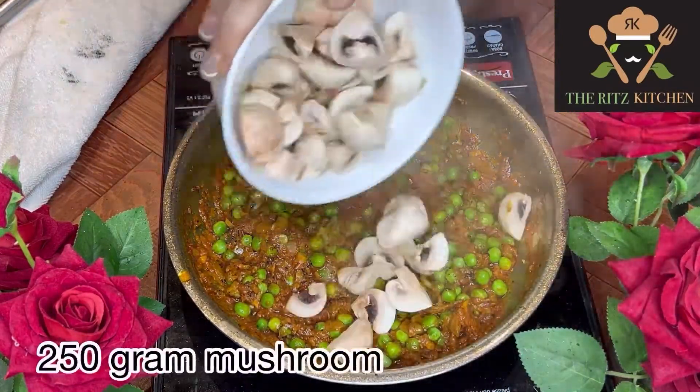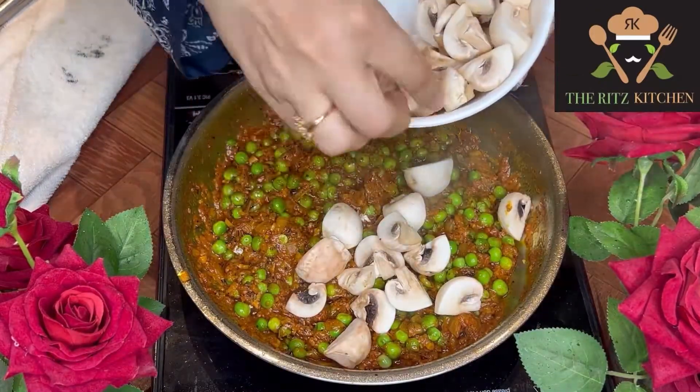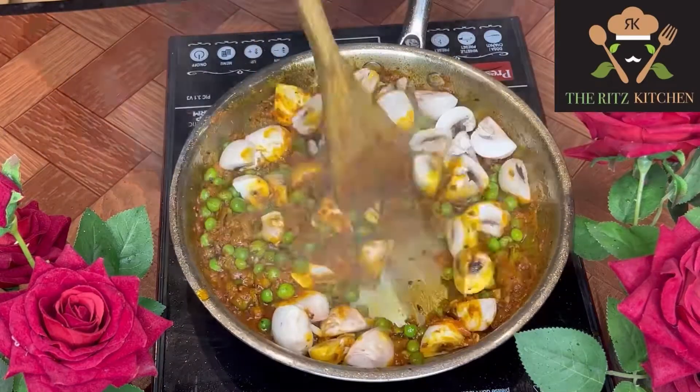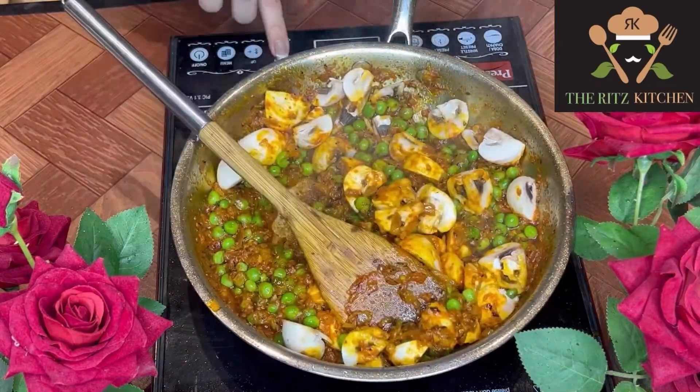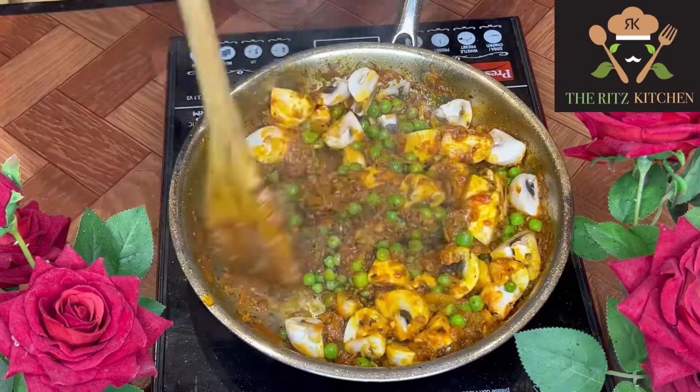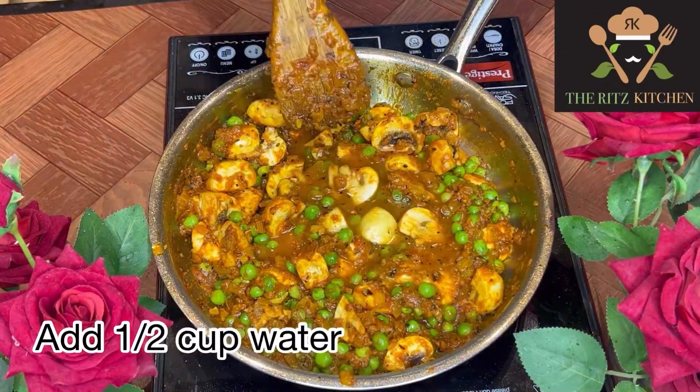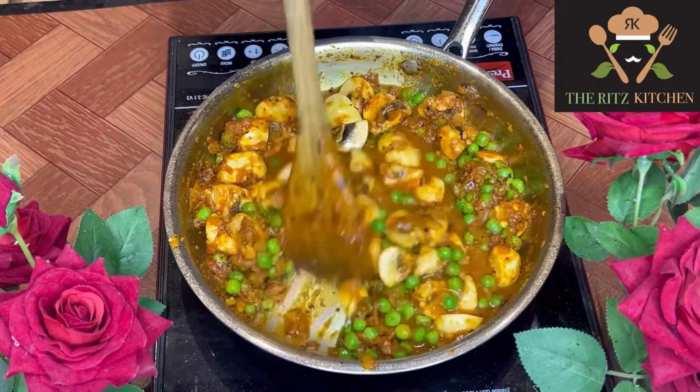Now I'm adding 250 grams of mushroom — wash it and cut into 4 pieces. Mix it well. Then add half a cup of water and cover for 8 to 10 minutes.